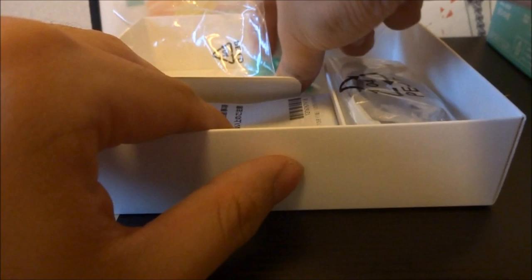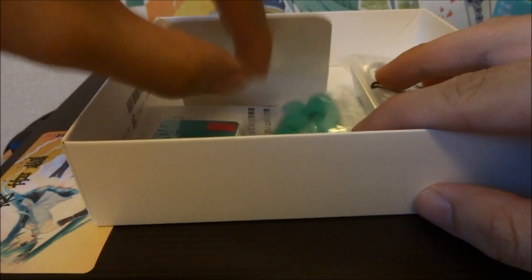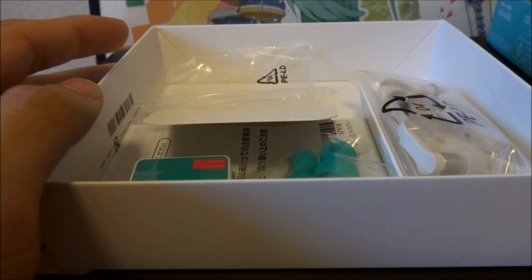They come with lots of replacements of ear buds, as well as the earphone itself. And so that's everything — instruction manuals and the warranties were all in the package. So now, with that done, let's move on to the phone itself.